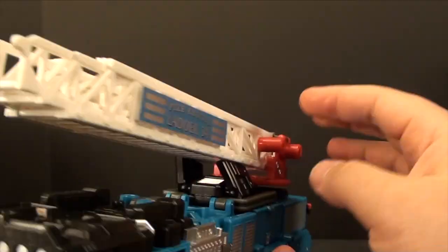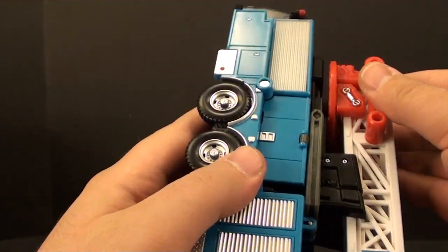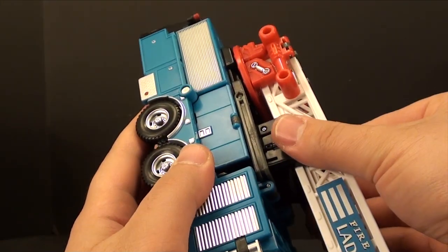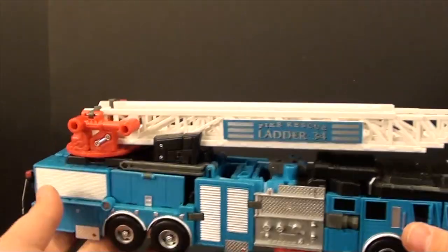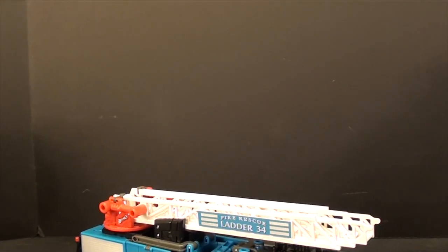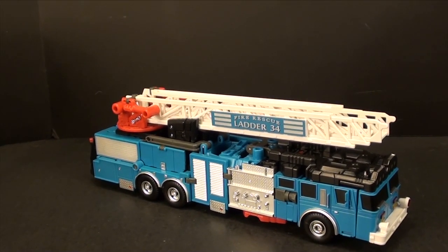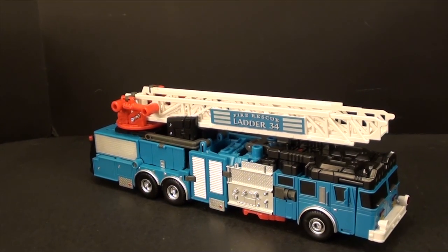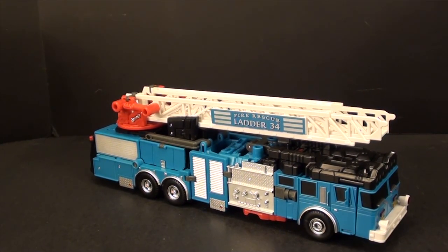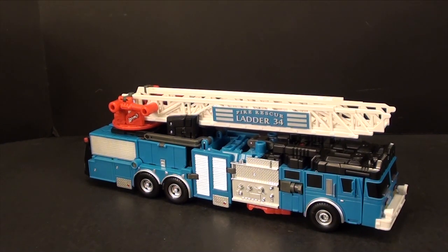Reattach the ladder and make sure the little skirt flap pieces are out of the way for the sides of the ladder. Overall, I find him more fun than Streetwise to transform, and more fun because the results are better — in my opinion — than Groove, though I think Groove is an easier transformation. Definitely pretty cool. This is TFC. I'll see you next week.